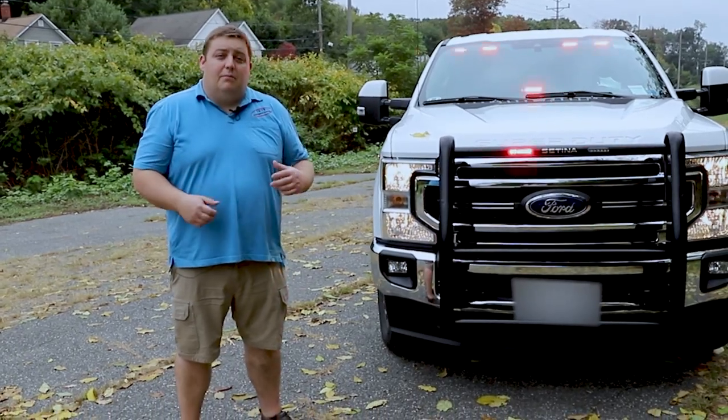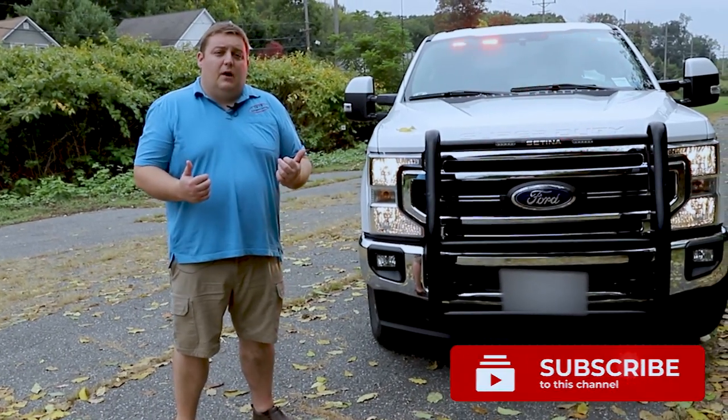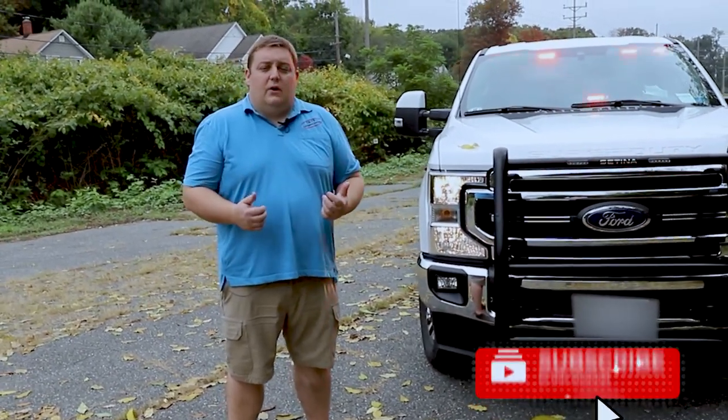Thanks for checking out our video. If you liked it, please subscribe, give us a thumbs up, and comment — we love to answer any questions you have. Please feel free to call us or shoot us an email.